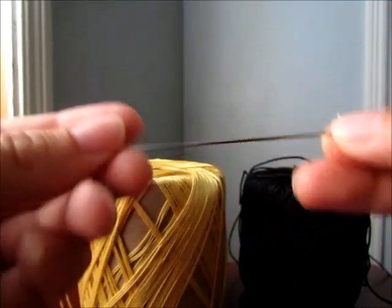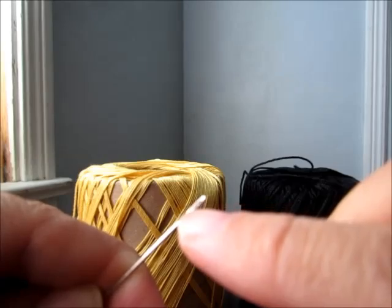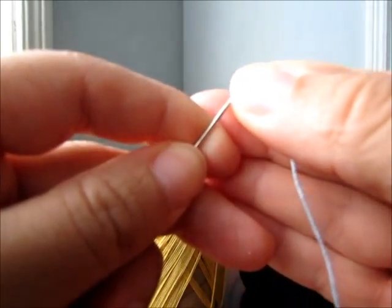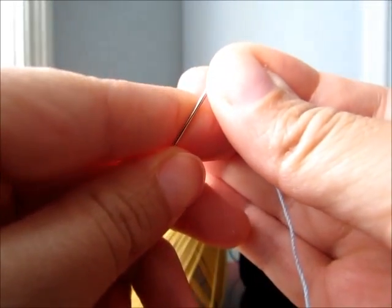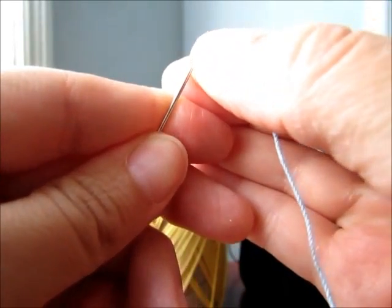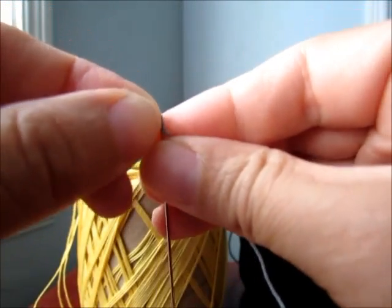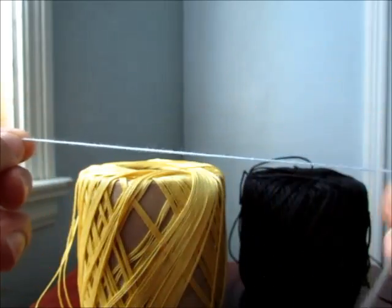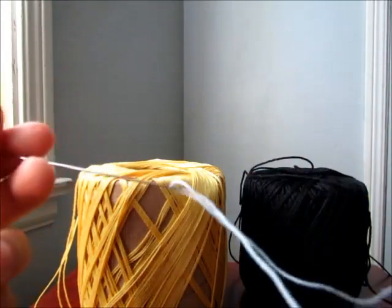First you grab your needle — it has a little needle eye right there — so you put your thread through there. Okay, here it comes. For a ring you don't really need to leave a long tail, maybe two inches.